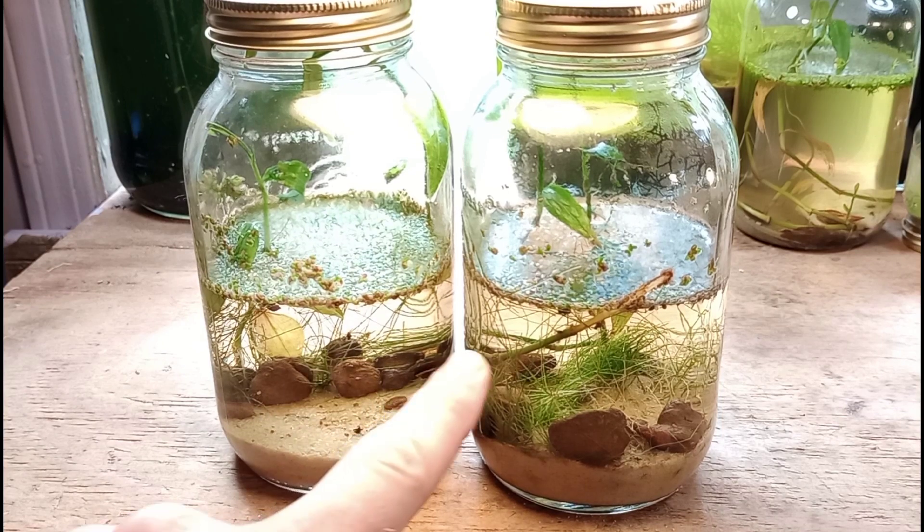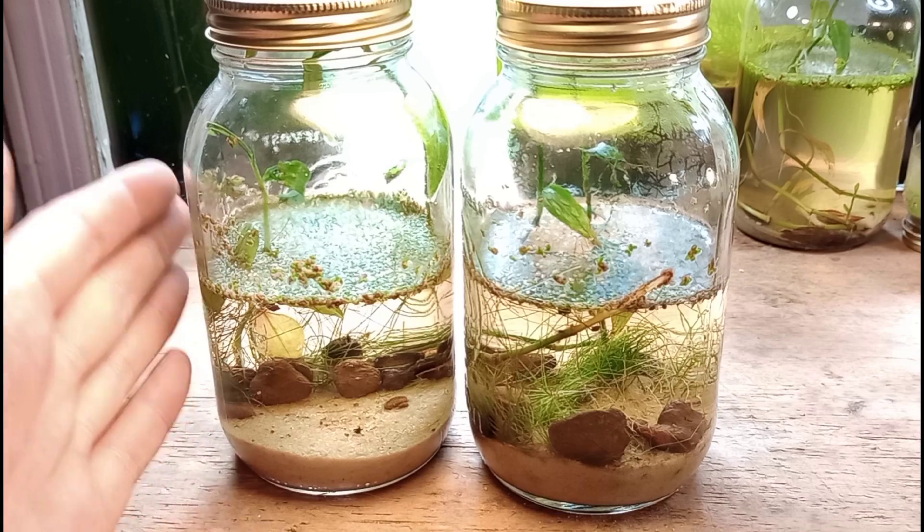I'm going to show you how to make a tank like this and how to set it up for long-term success.